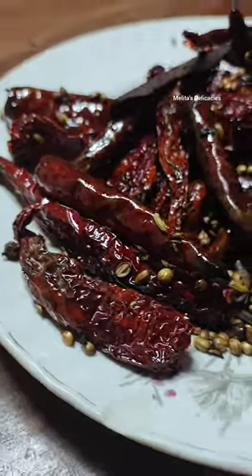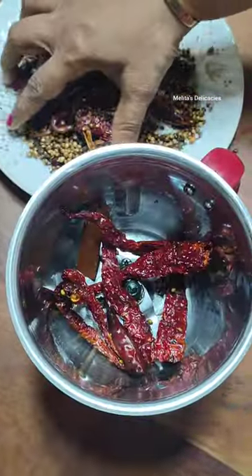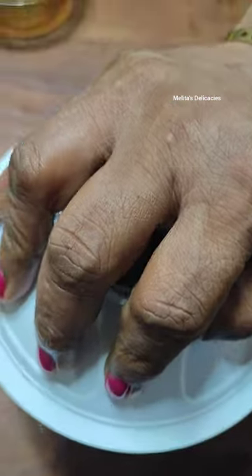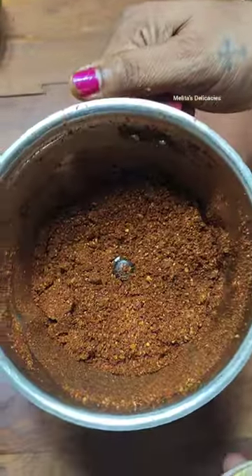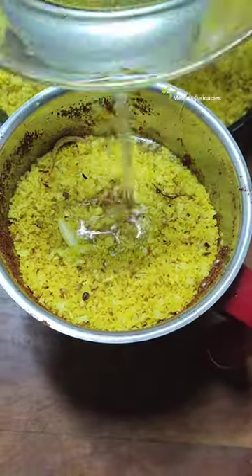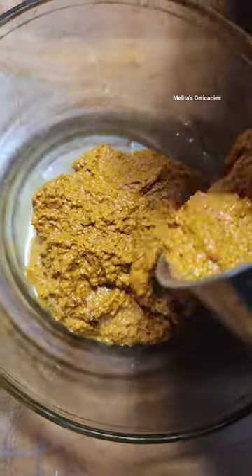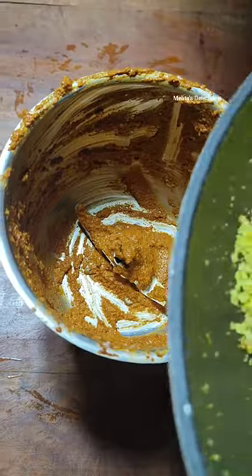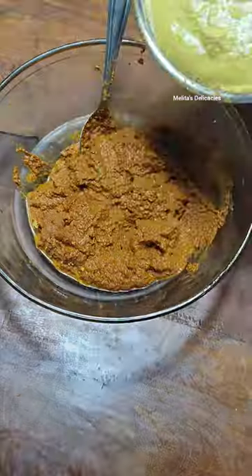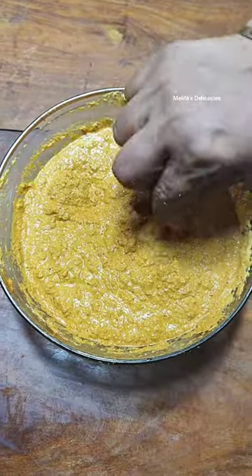Once your spices are nice and cool, add them to your jar. I preferably powder them first and then add the coconut and grind coarsely. Now I am going to add my coconut in batches since my jar is small. Add enough water as required to grind. Add the remaining coconut and grind as well. Add the soaked tamarind to your mixture while grinding. Your masala is ready — it will be nice and coarse, not fine.